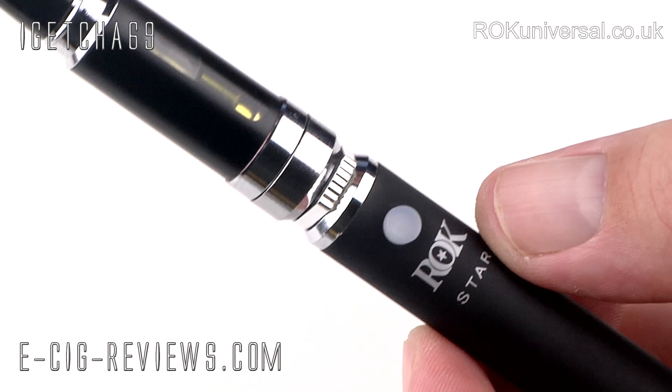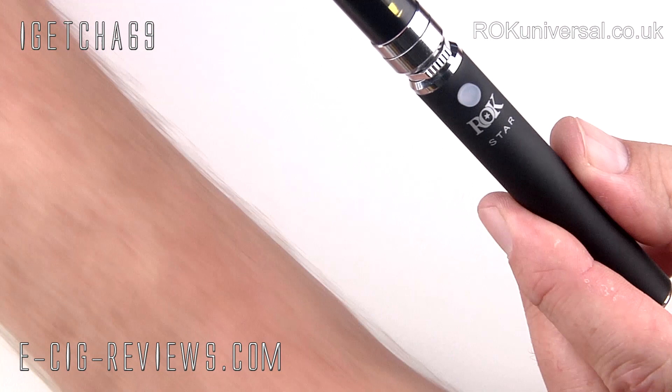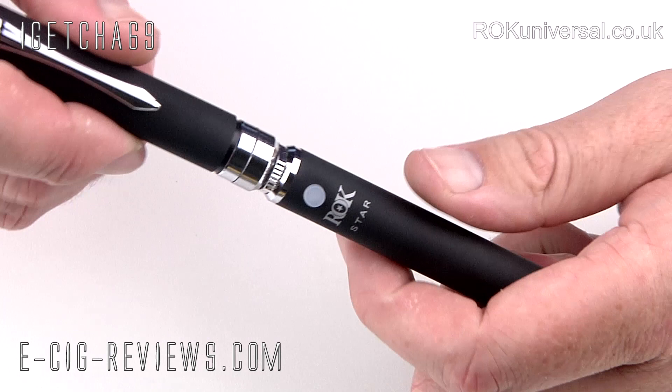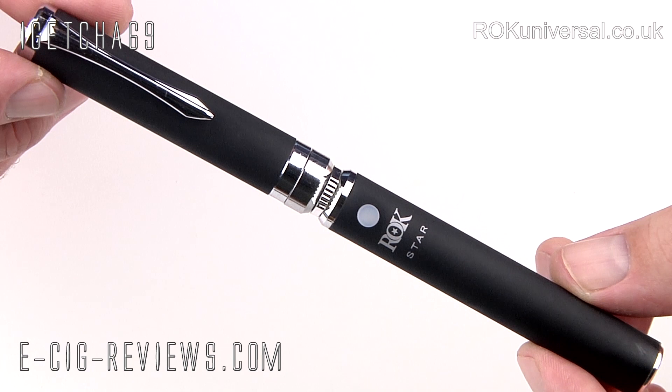Let's quickly zoom out and show you it in its fullness. That is the actual Rockstar. You can also clip it to your t-shirt or jeans with the cap there — it looks a bit like a pen lid. So let's go and see what it actually vapes like. I've filled up the tank with some 18 milligram strength tobacco flavoured e-liquid, which I think is called Virginia tobacco, kindly sent out by the guys at Rock.